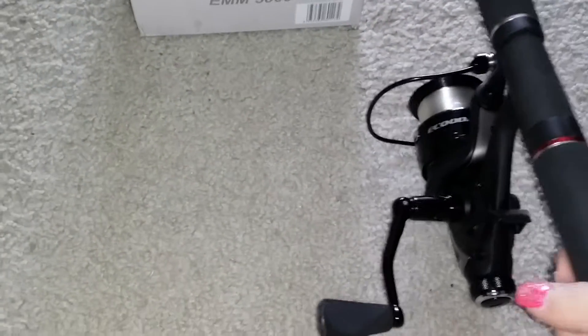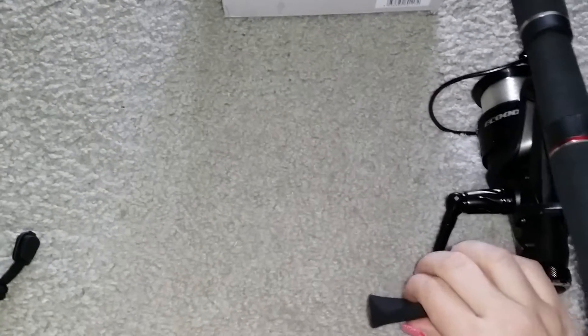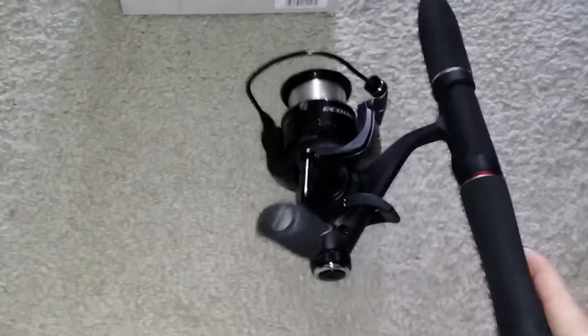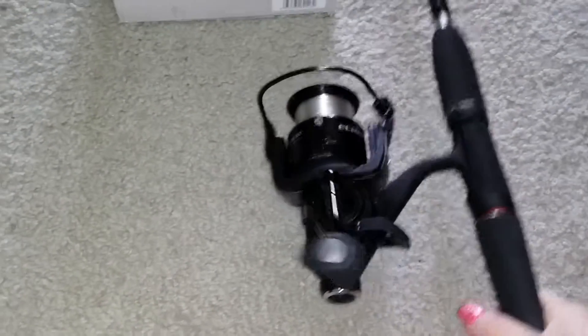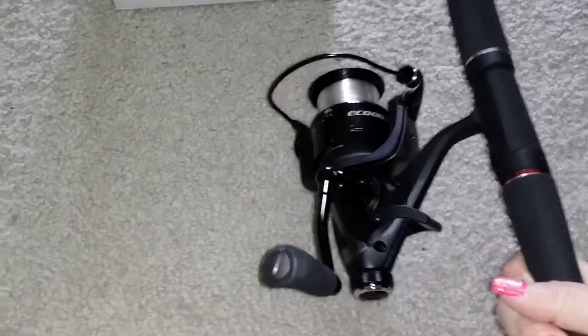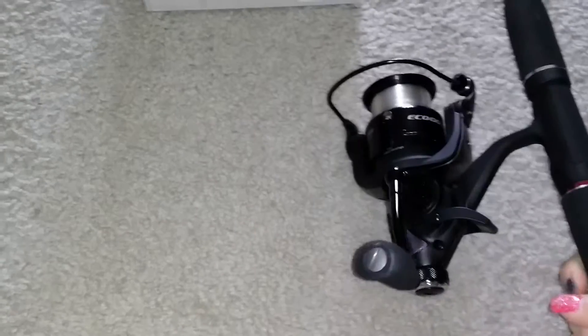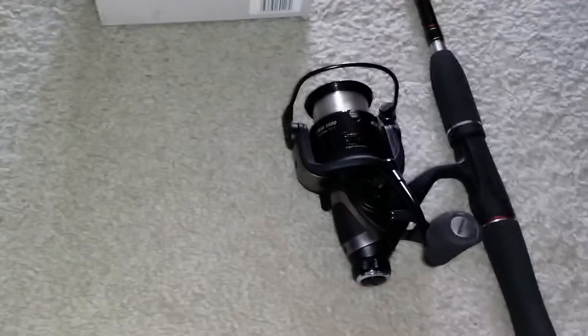It is really lightweight and it spins very easily. It has a nice padded handle, so it is comfortable to use. I am obviously a lady and I have no problems using this reel at all. It is quite light, comfortable, and easy to use.